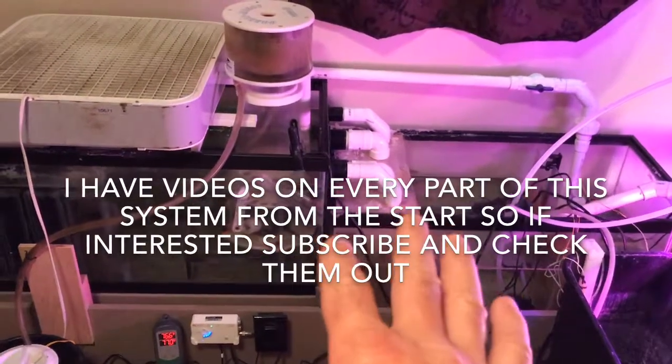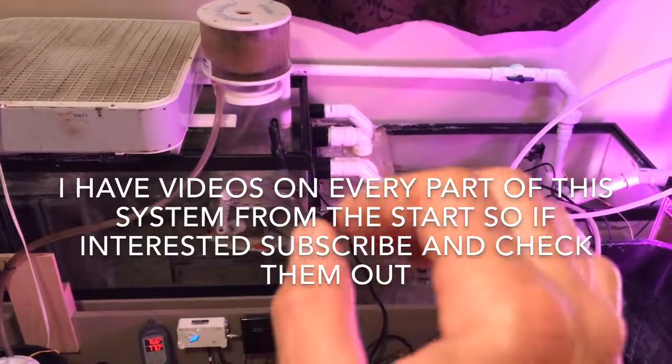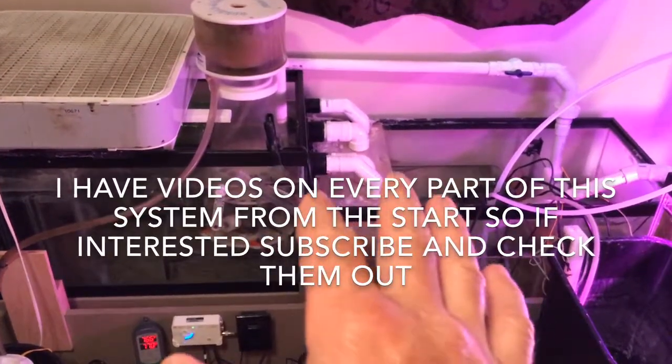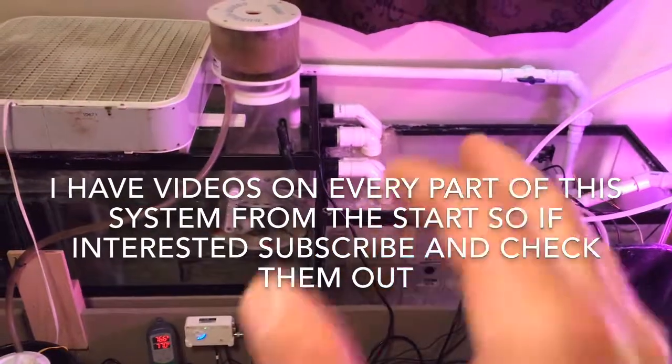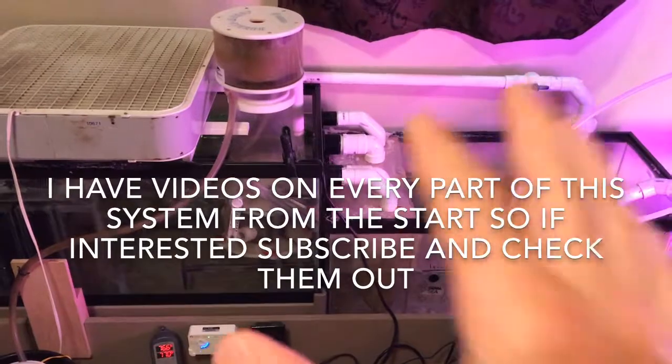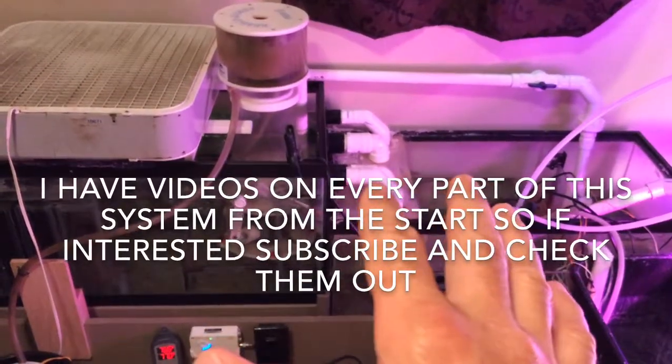Alright guys, this is the filtration room for that system. When I first got into this hobby maintenance was no big deal — I was fresh into it and really excited — but after 10 years in the hobby I want my maintenance to be as simple and easy as possible. That's the reason for this project.